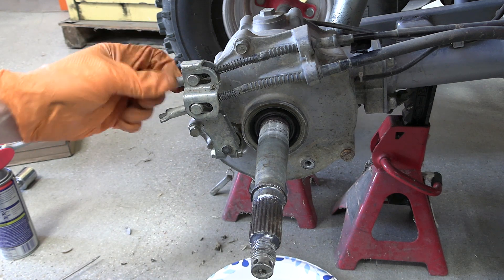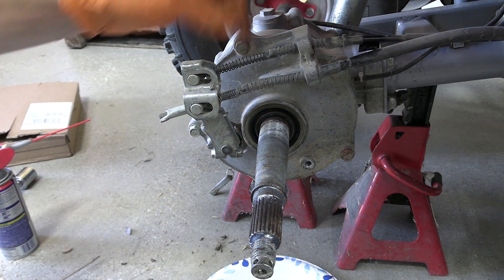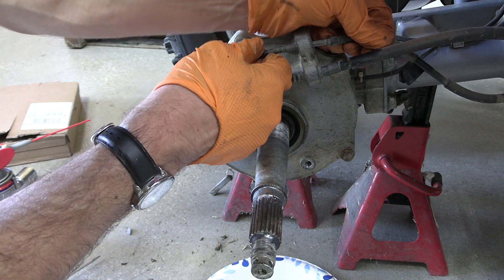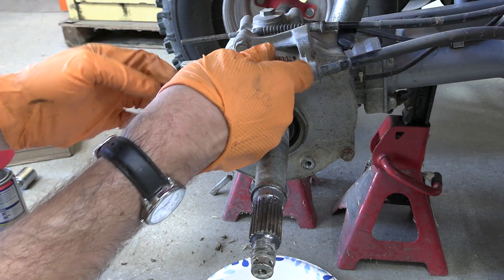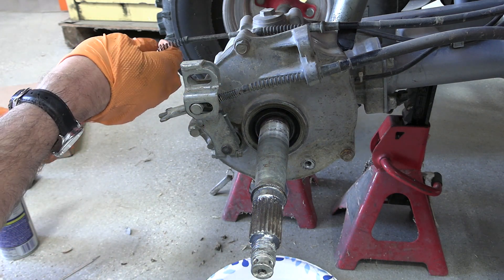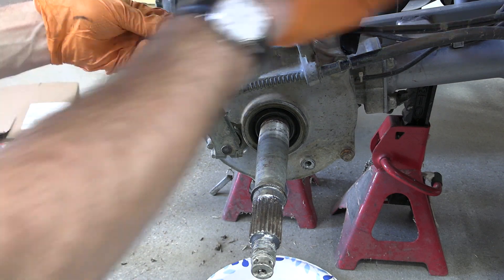This nut should come all the way off. And this spring should slide off and out. Now I'm going to put all this — the spring, the little adjuster, and the nut — back on the cable just so nothing gets lost.